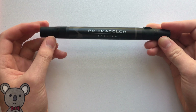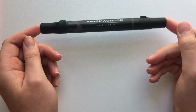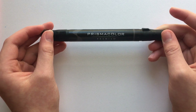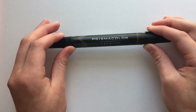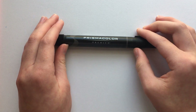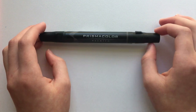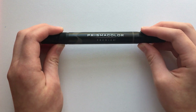I bought this one when I was just getting into Prismacolor. I had seen many videos on YouTube about Copic markers and looked them up — they are very expensive. These are maybe a tiny bit cheaper, so I bought just one to try out alcohol-based markers, and this was my first one.